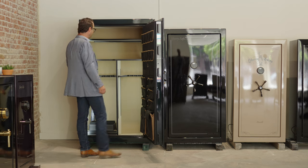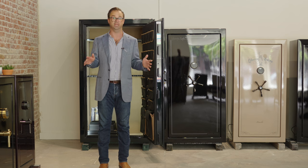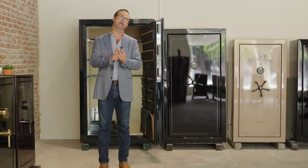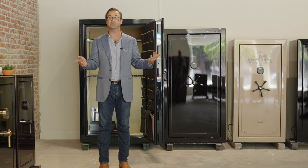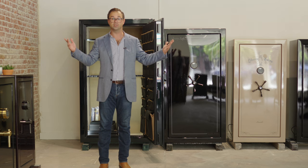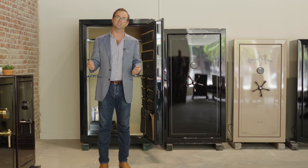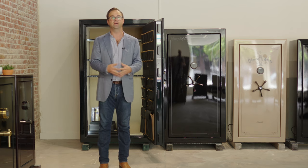This is the Liberty Safe Lincoln 50 — the largest of the Lincolns, and the second-best safe that Liberty makes. It retails for about $6,800. Contact us at modlock.us, call 310-804-5302, or visit us in person in Pasadena at 15 East Holly Street. We look forward to talking with you and helping you out with any questions you may have.